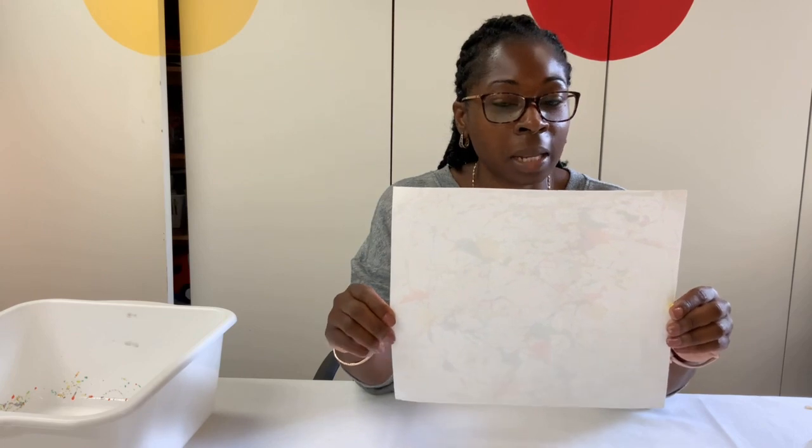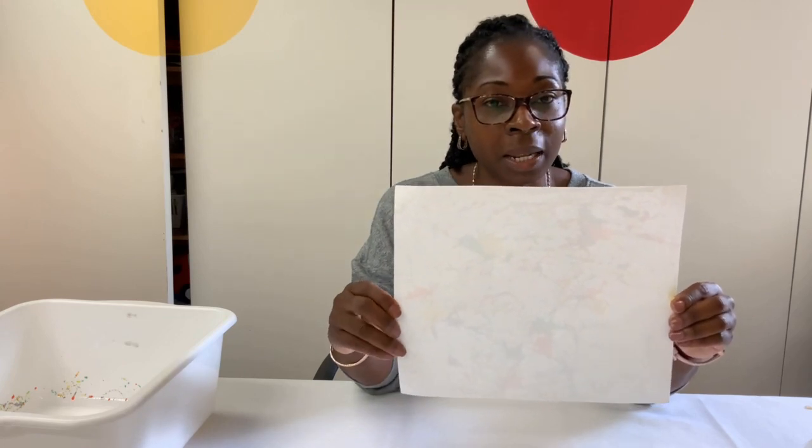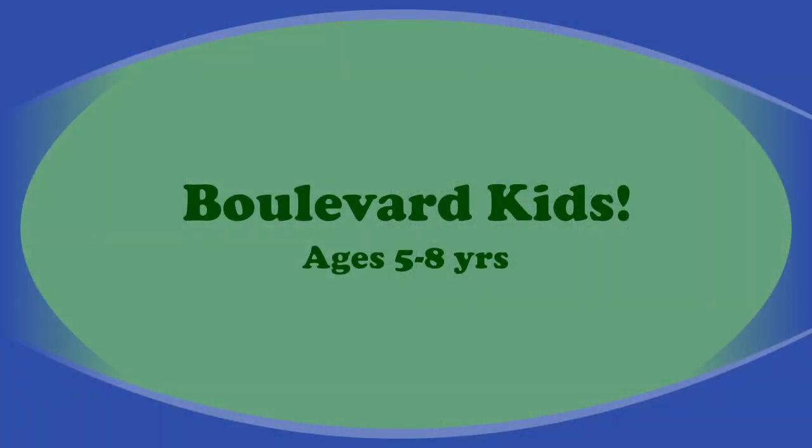I hope you enjoy this craft today because I had so much fun making it. See you next time. Bye!